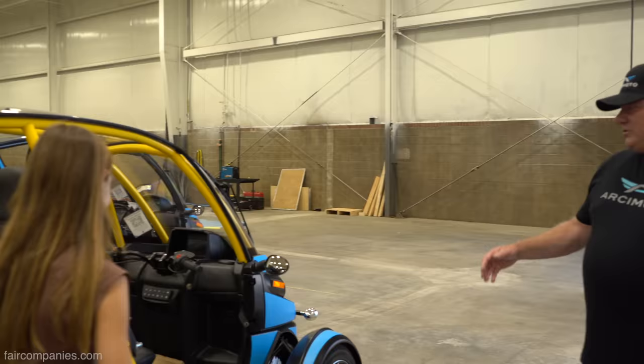What's FUV? It stands for Fun Utility Vehicle. That's important — it's not just about performance.